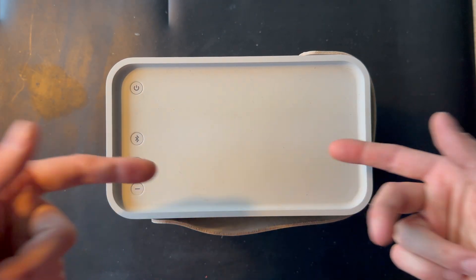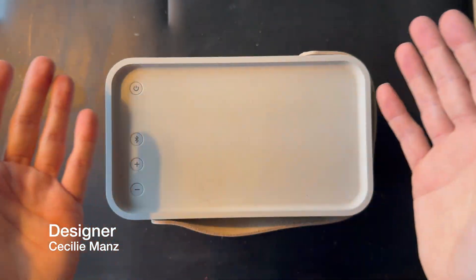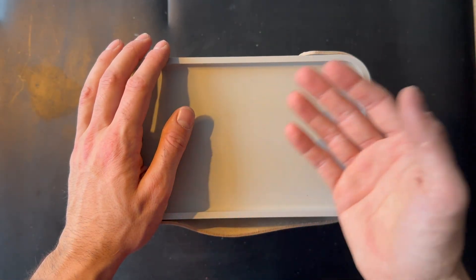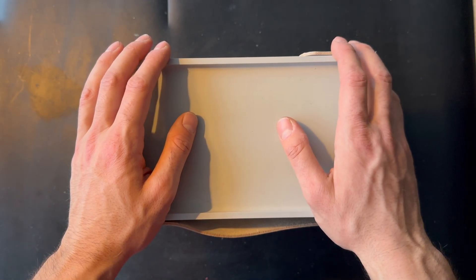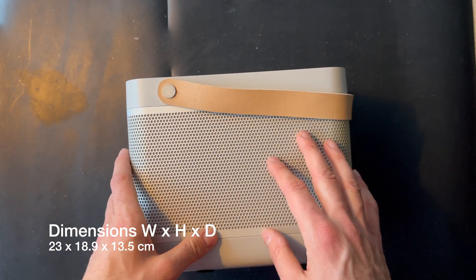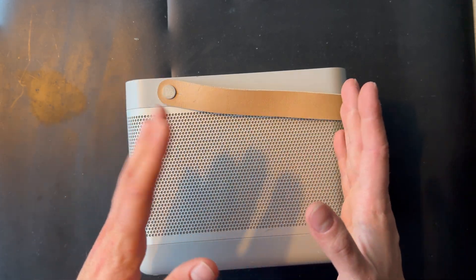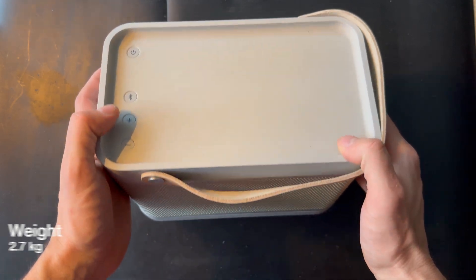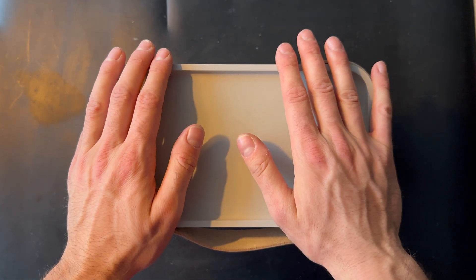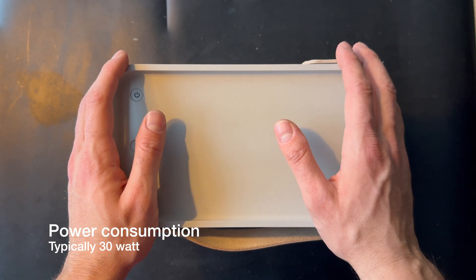Let's talk a little bit about the Beolit 15. It's designed by the famous designer Cecilie Manz. Cecilie Manz has produced many products for Bang & Olufsen. The dimensions are 230 × 98.9mm and it's around 14 centimeters, and the weight is 2.7 kilos. We also have the power consumption — it's typically around 40 watts.